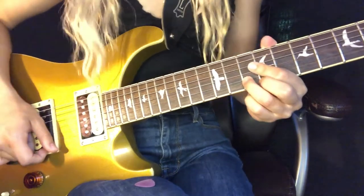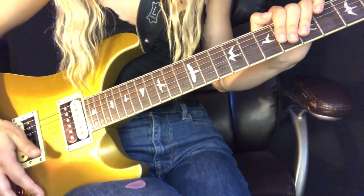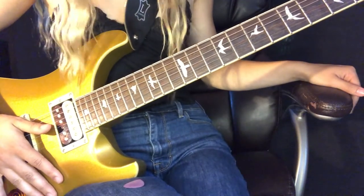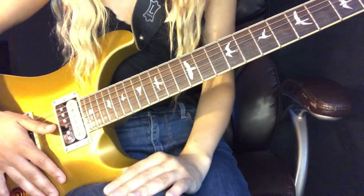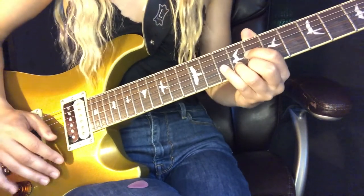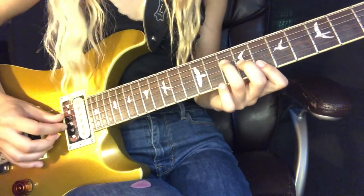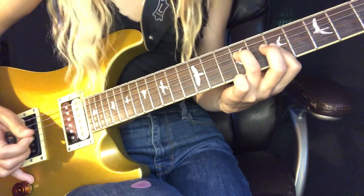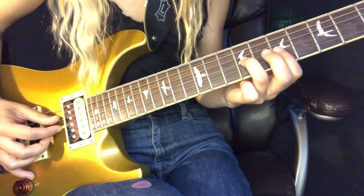I'm not sure these are the exact voicings they play — it's difficult to know since they play it live in a completely different key from the recording with a capo on the third fret. This is just how I figured it out; it sounds good with the recording. So far we've got: 'that's when we first met, through a friend' — we go back to our B minor and slide up to C.